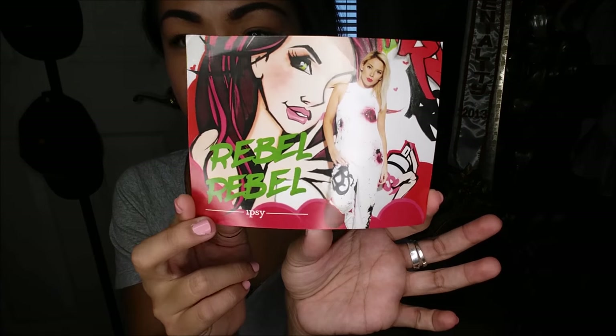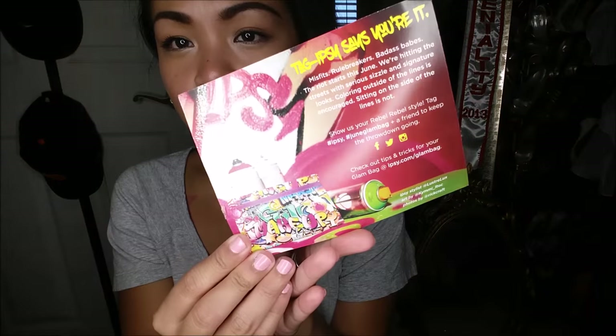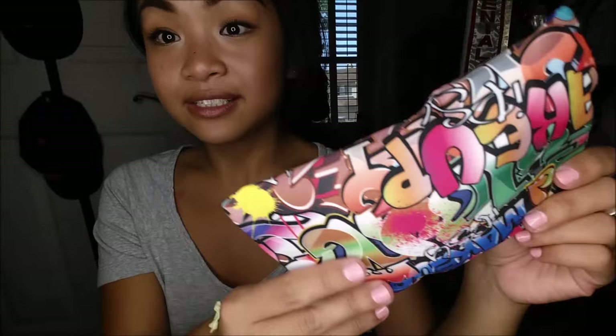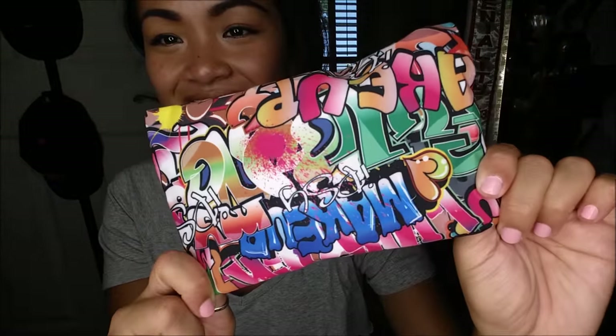First thing I pull out is the card. There's Luster Lux on it — it looks like 'Rebel Rebel' is the Ipsy theme. There's the usual social media tips card. This is the bag — it's actually pretty cool, it's like graffiti. It's really cute.